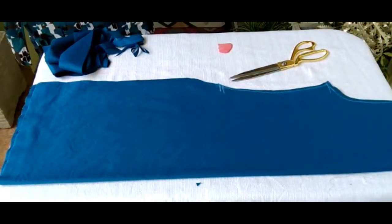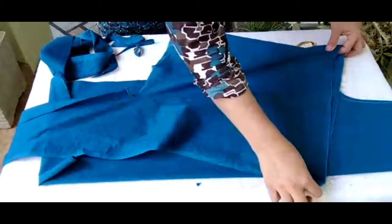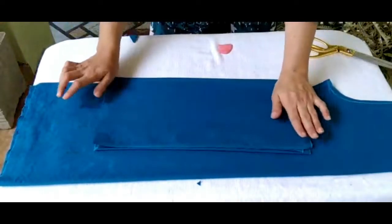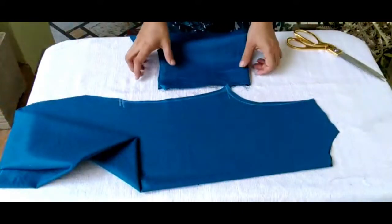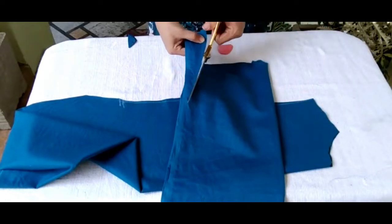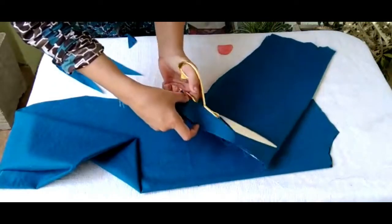Now friends, we are going to make sleeves from the leftover fabric. These are just straight sleeves. If you want to make bell-bottom sleeves, cut the shape of the bell bottom.